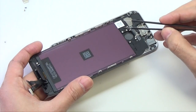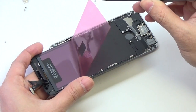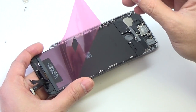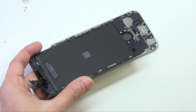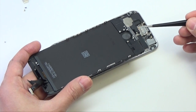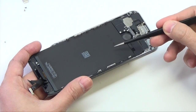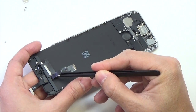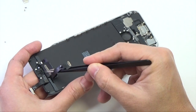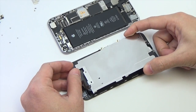Make sure to remove the protective cover from your new display assembly. For reassembly, make sure to transfer over the LCD shield, home button, front facing camera assembly, front facing camera lens bezel, and earpiece speaker to your new part. Insert the LCD shield plate.